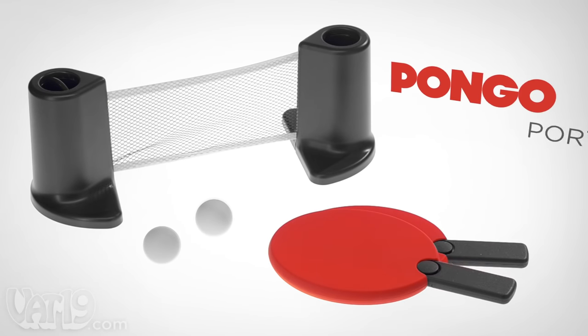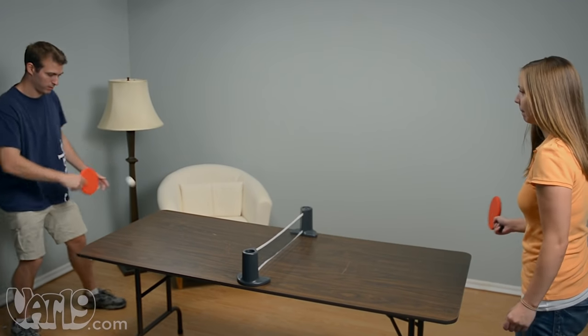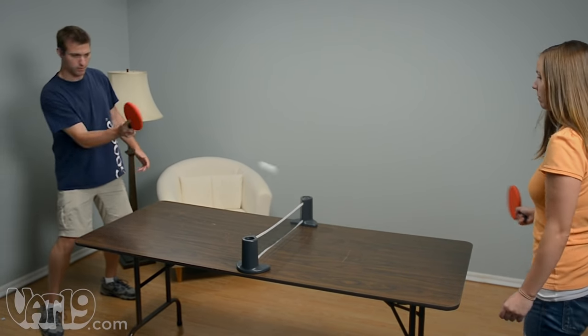Take your table tennis game anywhere with the Pongo Portable Ping Pong Set. This portable game can transform any table into a table tennis court.